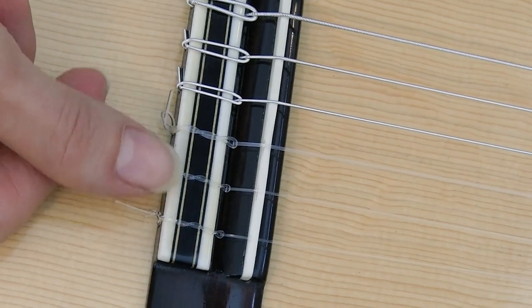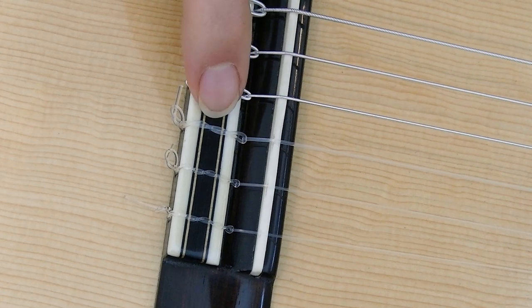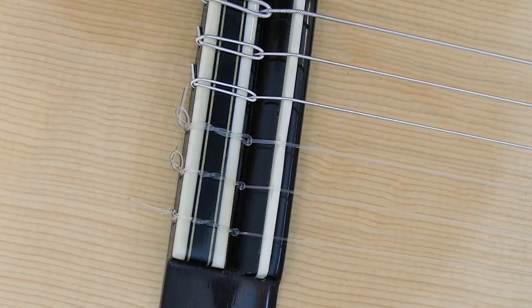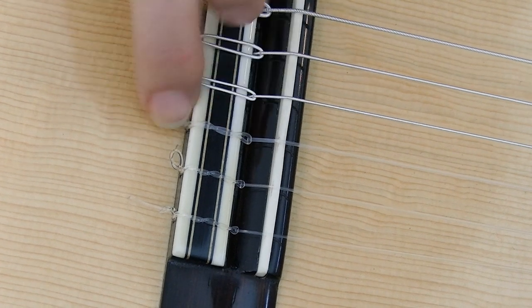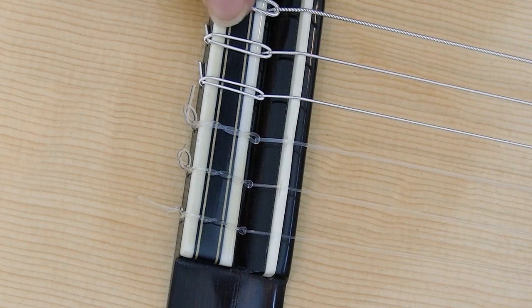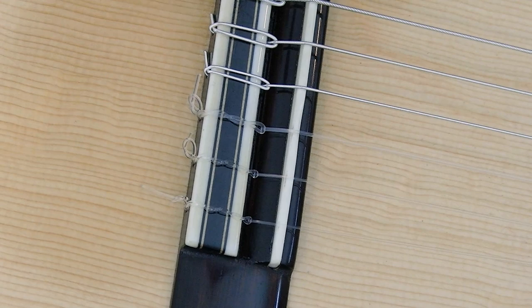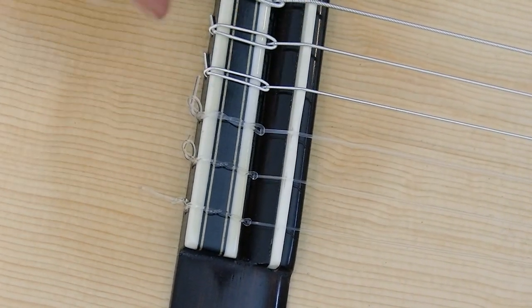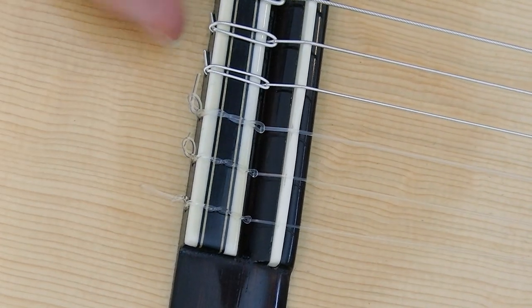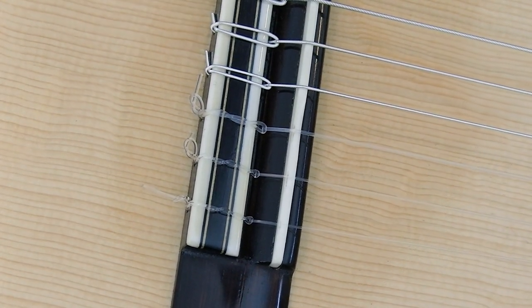You can see that I've done the same kind of knot for all of the treble strings, with the exception that for the G, I only went over and under twice instead of three times because the string is so thick that three times don't fit. For the bass strings I did a different type of knot. You start in the same way, go around and under, and then you don't have to do the twisty thing — you just hold the string down and pull it tight. I'll show you that in a second.